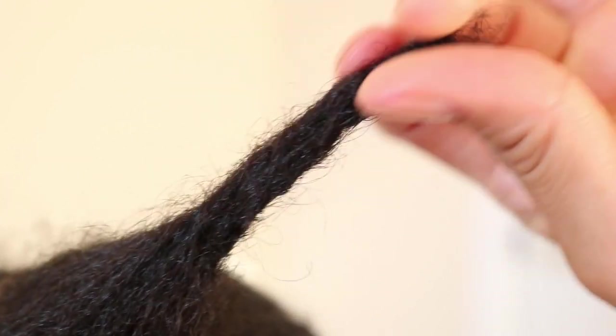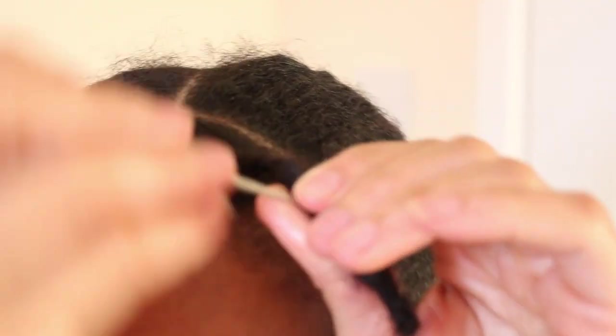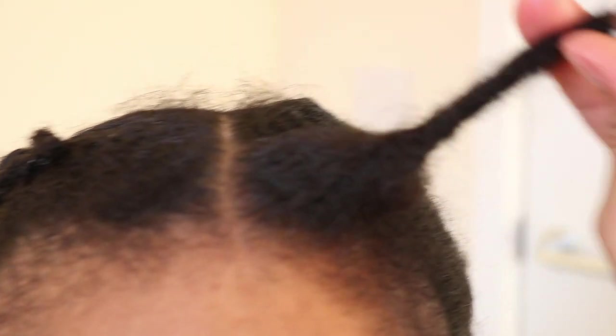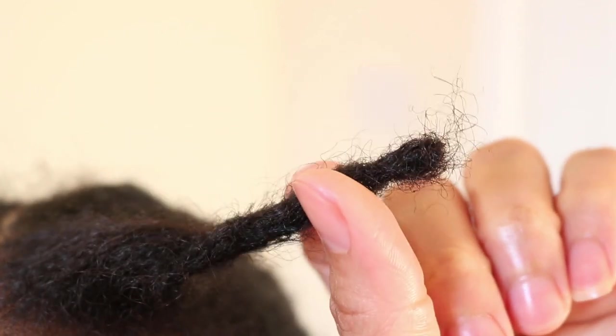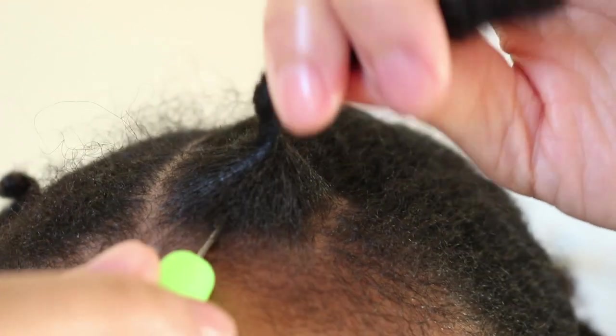Bear in mind the length of my hair in this video is around 10 inches. So the longer your hair is, it may take you a longer time to do, or the shorter your hair is, it may take less time. Once you are happy with your newly formed lock, you want to use the latch hook needle to interlock the roots to secure your section.